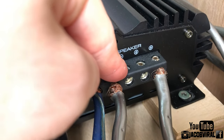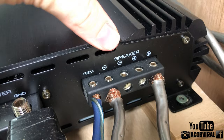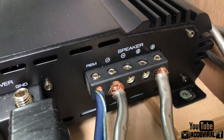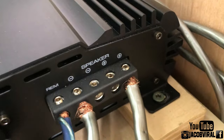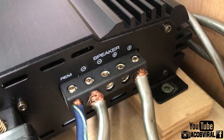The reason they do this is to give you more than one input connection point. Especially if you're running more than one subwoofer — two, four, six, or eight — it gives you more room to connect your speaker wires. This is not a two-channel amplifier concept; this is a monoblock amplifier.